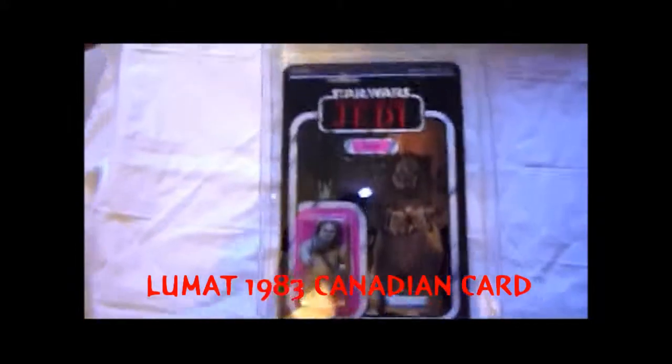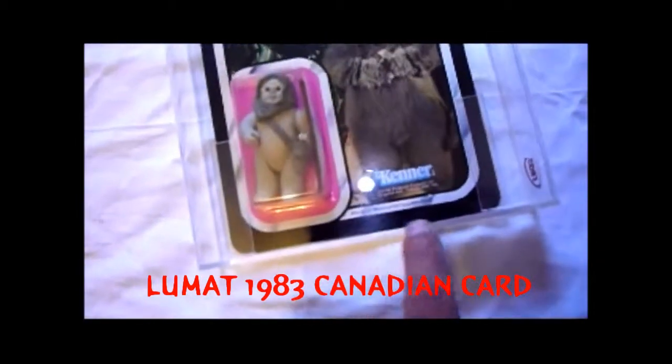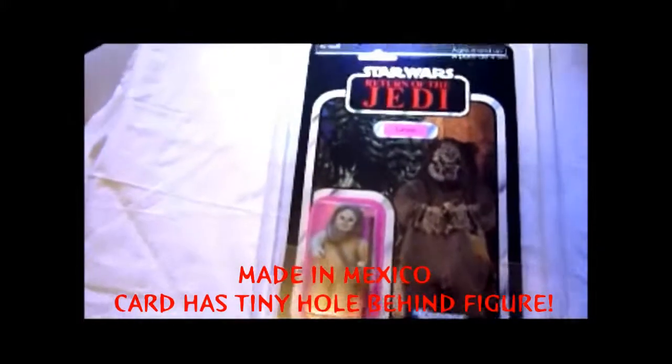Here we've got Lumat and he's on a Canadian 77-back. It says 'Made in Mexico' there, and it has a Canadian address. Figures excellent, condition beautiful with this card. It only gets a UK grade 80, but I think the card is near perfect. I can't see anything wrong with it — it looks amazing.